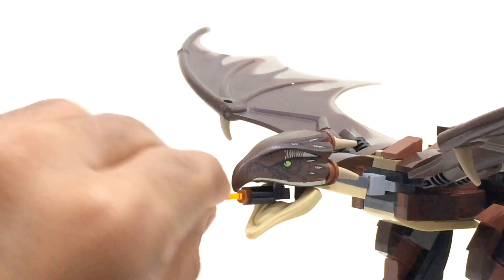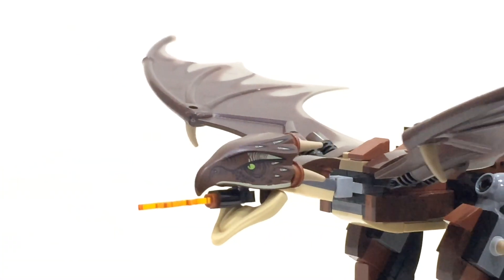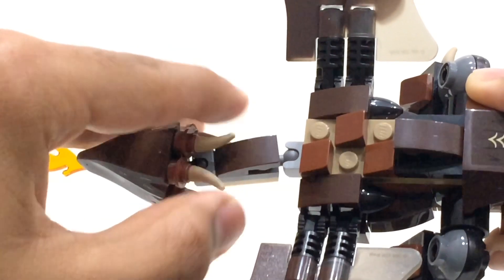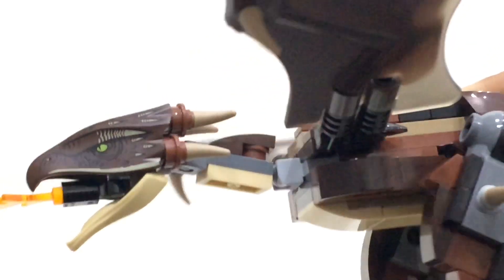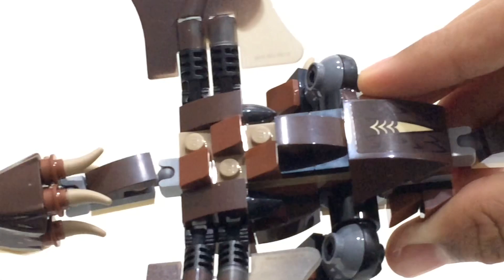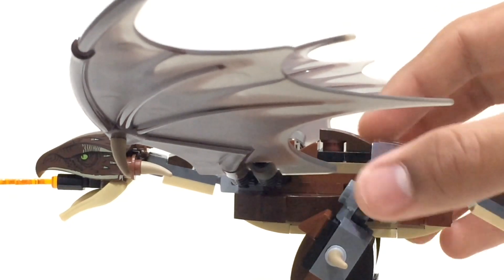The flame build is not ideal — it's very loosely connected and a lot of the time it ends up going to the side, dangling down, or falling off. At the back, Lego used claw or saber-tooth pieces which look quite nice, but when you're trying to move the neck they pop off very easily and are quite hard to put back on. There's not too many stickers in this set — most of them are used on the hut, and there's only one small sticker sheet.